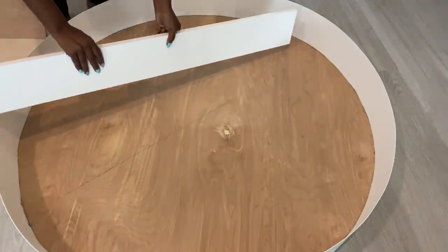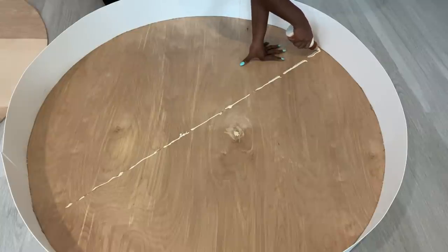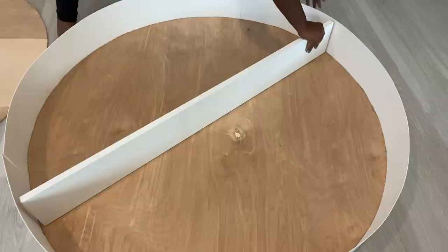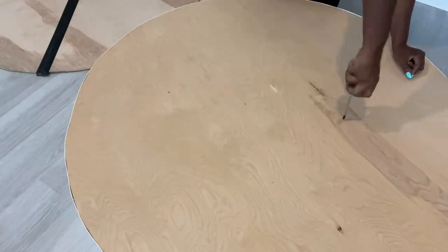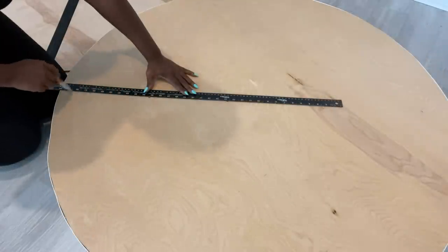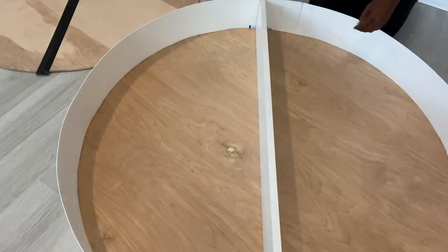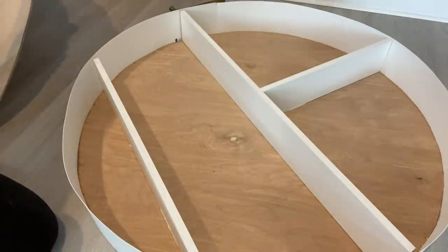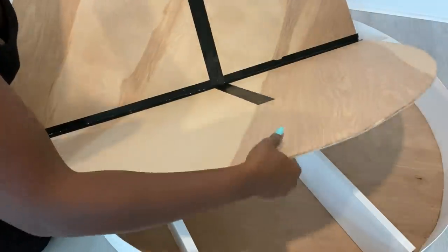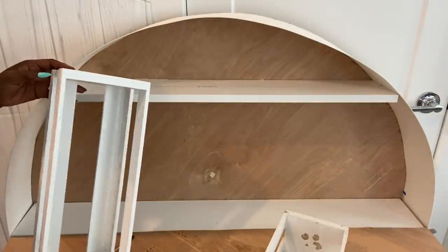This is what it looks like when I was done. Now I'm going to be attaching wood across right in the middle, and I'll be using wood glue and screws. I'm also going to be adding wood at the bottom because of the two open spaces that will be there. I decided to add another piece of wood at the top for shelving, and I'll be attaching two small crates inside.